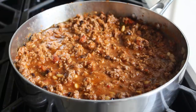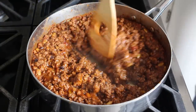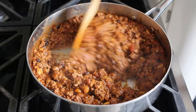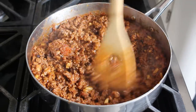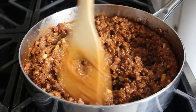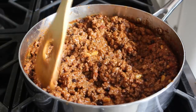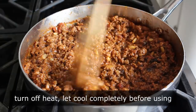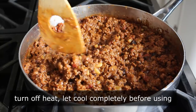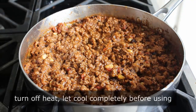You'll know you cooked it long enough by giving it the old pushing test. If we push the meat with a spatula, we should be able to see the bottom of the pan with no liquid filling in. If it fills up with juices, cook it a little longer until it looks like this. Once we've decided it's cooked long enough, we'll turn off the heat. Other than tasting for seasoning, we'll simply let that sit and cool down completely before we use it. You can make this part way ahead.